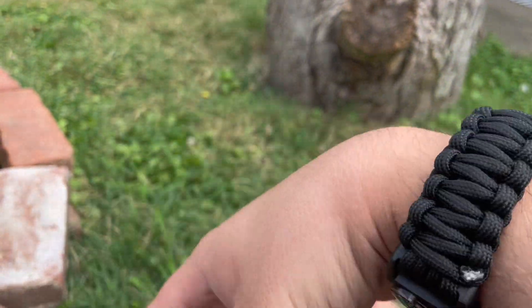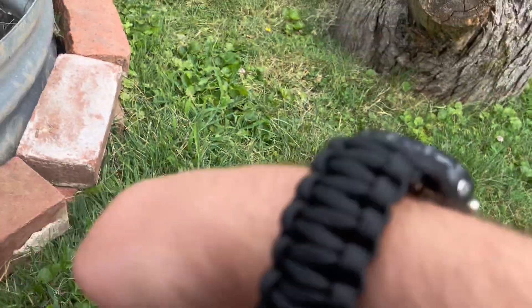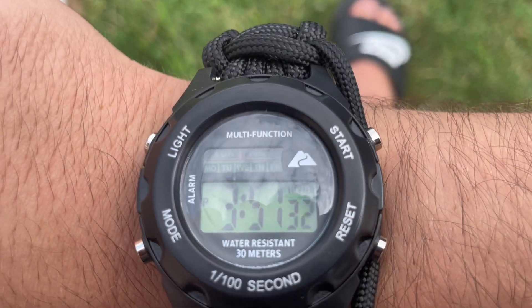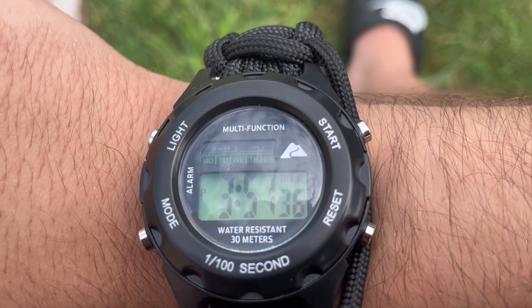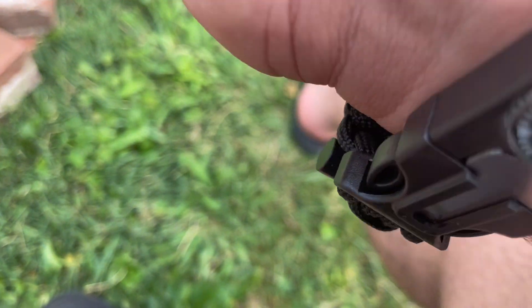This watch is an apocalyptic survival watch. It comes with a compass and a whistle. The watch itself is $35 right now and also has a stopwatch function on it. The entire watch band itself...